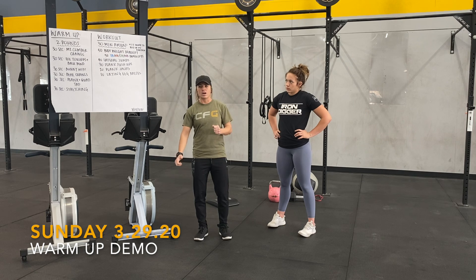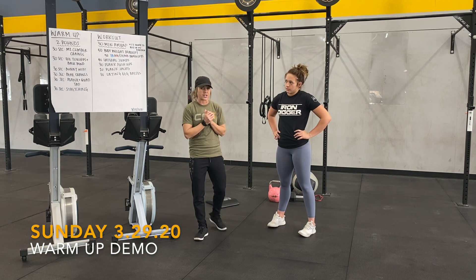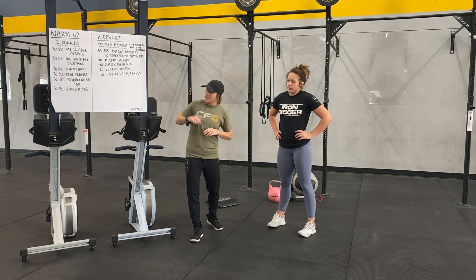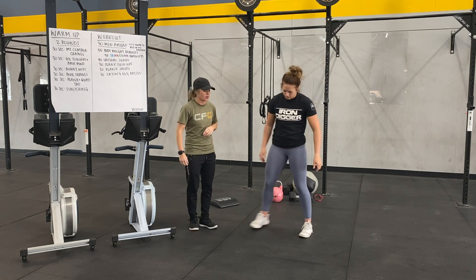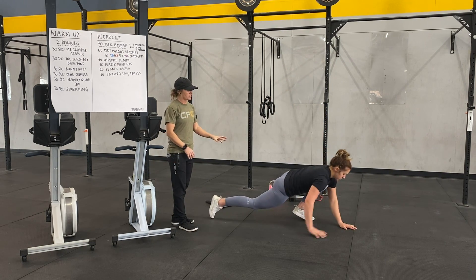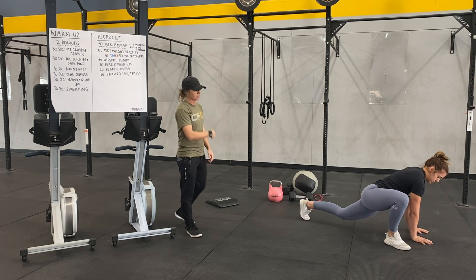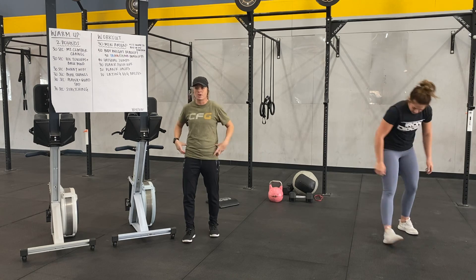Happy Sunday guys! End of this week we're going to talk through the warm-up. We have two rounds today, 30 seconds each movement. We're going to start with the mountain climber crawl. Get to the bottom of your mountain climber, walk forward, keep your hips low, and walk into that next mountain climber. We're limited on space but do that for a total of 30 seconds, keeping your hips as low as you can.